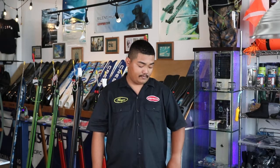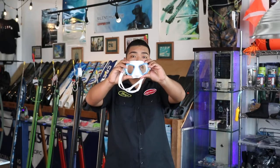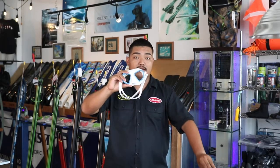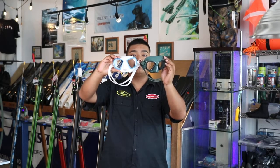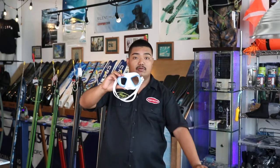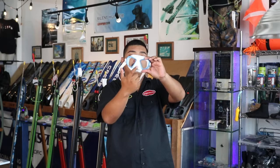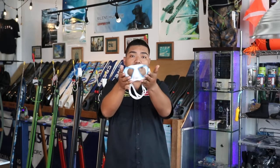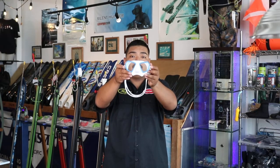Starting off with the Savi Marnoa. We have colors of white with blue, and green and black. It is made out of hypoallergenic silicone skirt, meaning it is resistant to bacterial growth. The Marnoa mask has an excellent range of vision and absolute lightness, so this mask really feels light and it's also lighter than other mask brands out there.